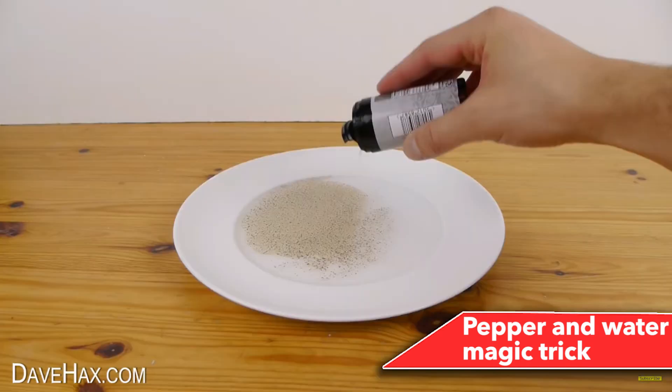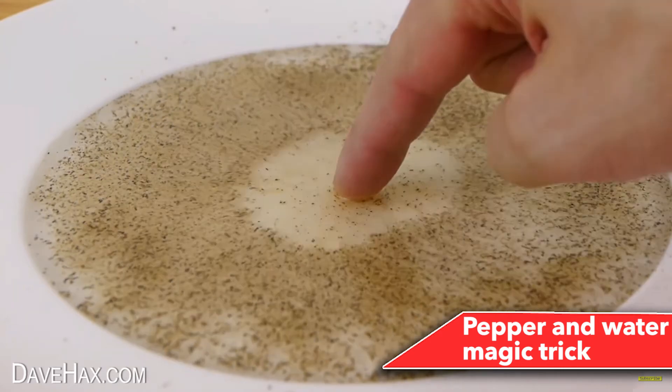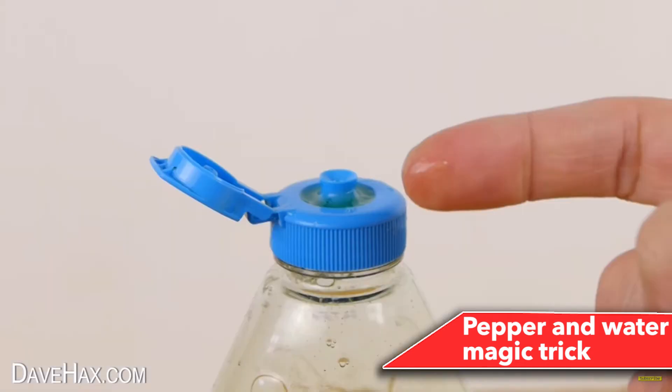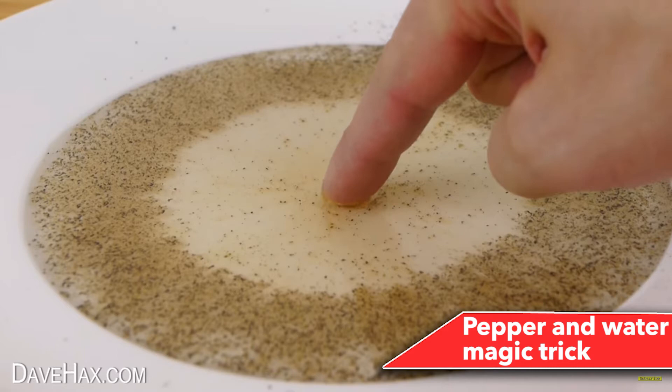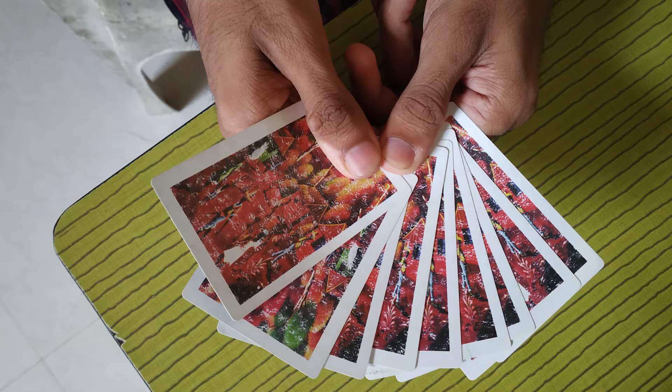Number 18: Pepper and Water magic trick. This is an easy trick that doesn't need much effort. When someone from the audience puts their finger into the water to separate pepper, nothing happens. But when you dip your fingers, the pepper separates and magic happens. The secret: before the performance, rub regular soap on your fingers. When you dip your fingers into the cup, the soap causes the pepper to separate.